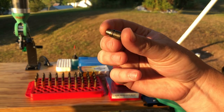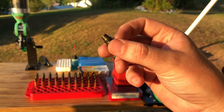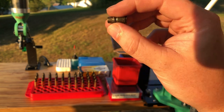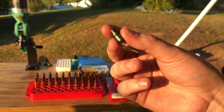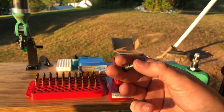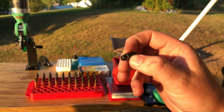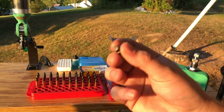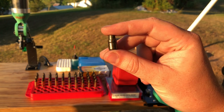It is important that when you are roll crimping, you have a projectile designed to accommodate a roll crimp. If you tried to do this with a regular flat-sided cast lead projectile, you're going to ruin the exterior coating and get lead buildup in your barrel. With a jacketed or plated projectile, you'd ruin the outer coating, your accuracy will suffer, and the bullet coating will be coming apart in flight. So make sure the projectile you're using is designed to accommodate a roll crimp.